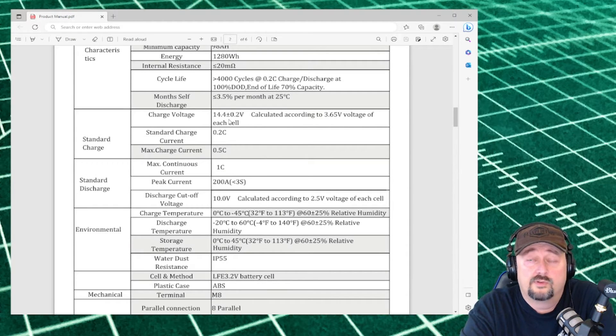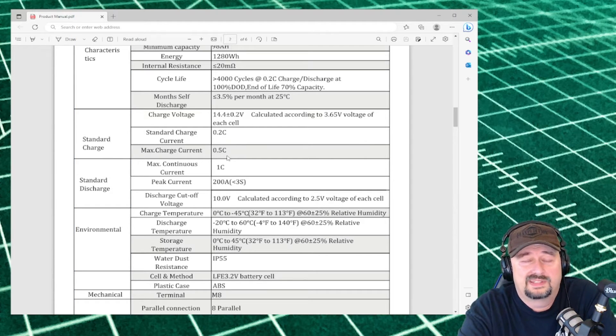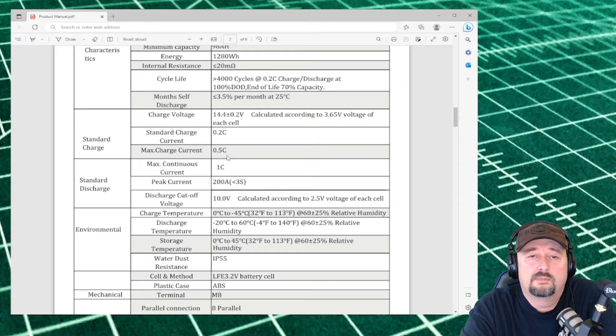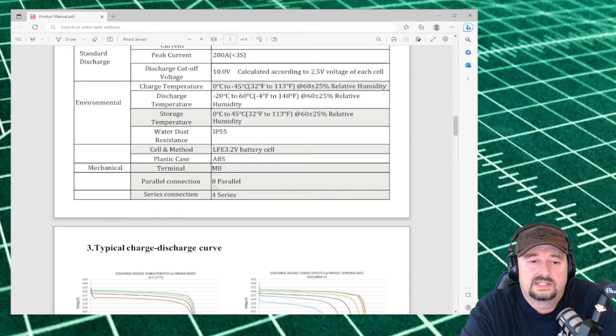The charge voltage is listed at 14.4, which is the exact voltage we had after charging using a Noco Genius 10 battery charger at 0.1C. Maximum charge current is 0.5C or 50 amps — I wouldn't recommend doing that; it's much better to use the recommended standard charge current. The peak current is 200 amps for 3 seconds, and in our load test we were able to go above 100 amps — up to 125 — for much longer than 3 seconds. The discharge cutoff voltage is 10 volts, which is what our test was set to. It can hold 8 batteries in parallel and 4 in series.